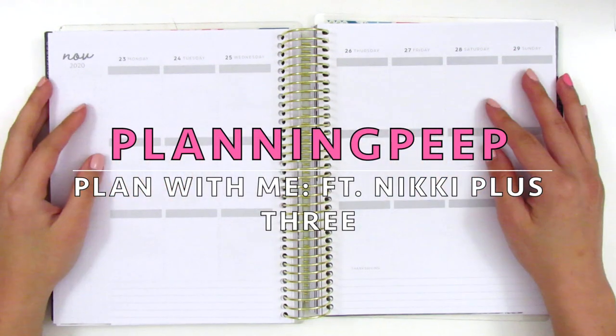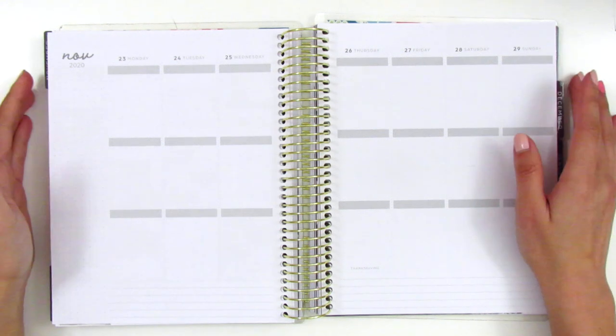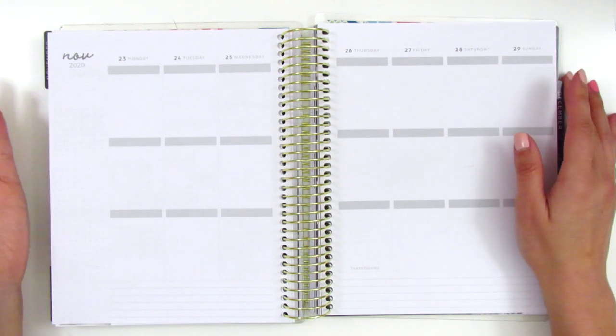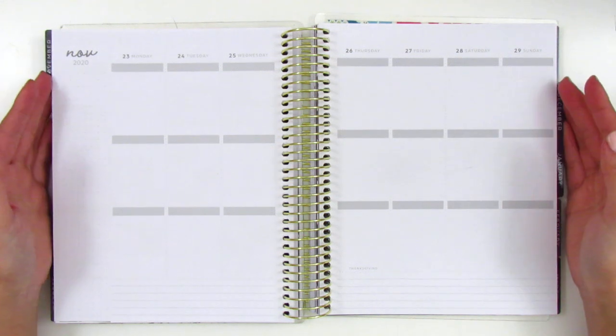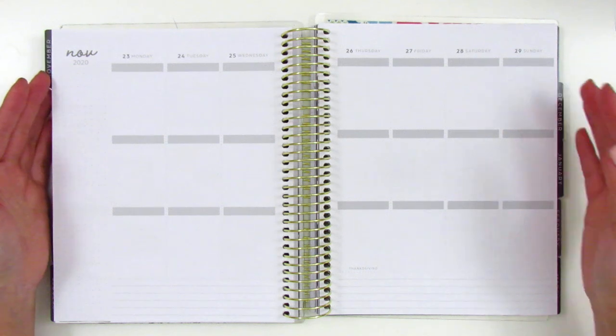Hi everyone! This is Sheri from Planning Peep and welcome back to my channel. Today I am finally sitting down and planning my Thanksgiving week, which basically was like a lifetime ago, but I do still want to plan these weeks because I really like being able to journal and document my life.